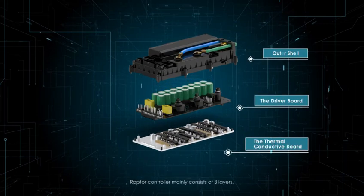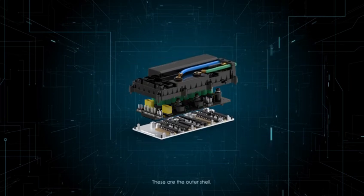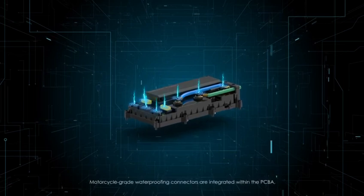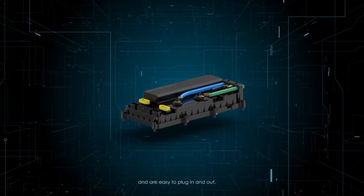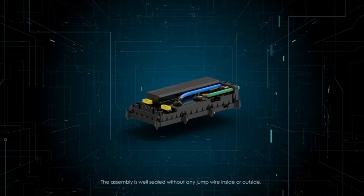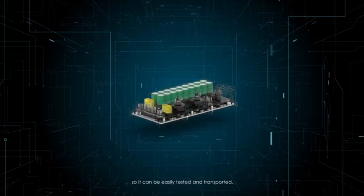Raptor controller mainly consists of three layers: the outer shell, the driver board, and the thermal conductive board. Motorcycle-grade waterproofing connectors are integrated within the PCB and are easy to plug in and out. The assembly is well-sealed without any jump wire inside or outside, so it can be easily tested and transported.